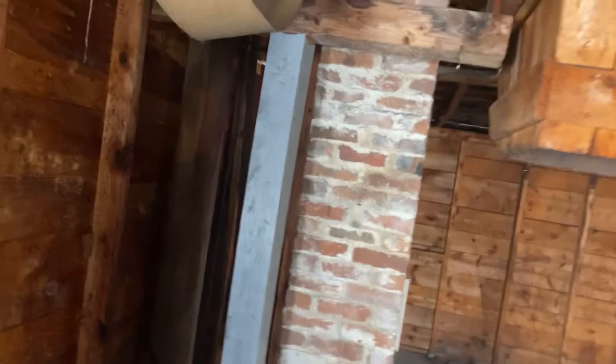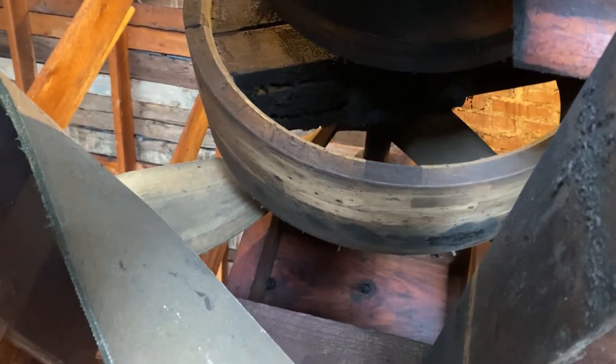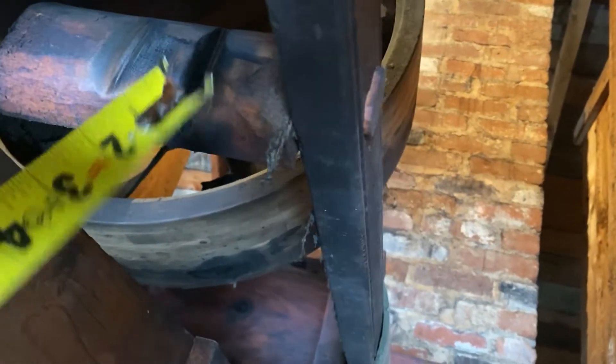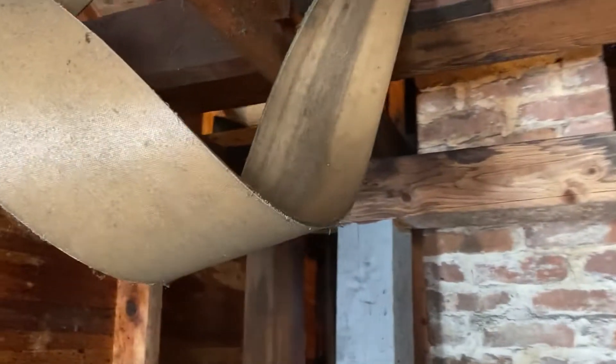So these are the pulleys that you saw from upstairs. That will give you an idea — there's the old belt that used to be run on it and it's six inches wide, so it spun a lot. As you can see right here, it's even burnt in one of the pieces of wood. The pulleys from here would run all the way down into the actual engine of this part.